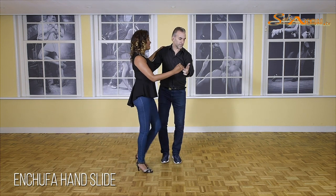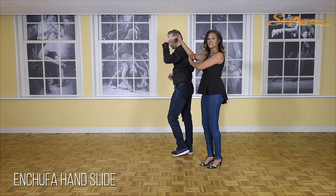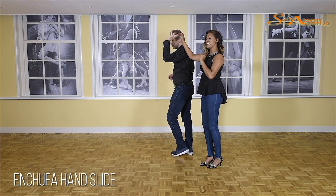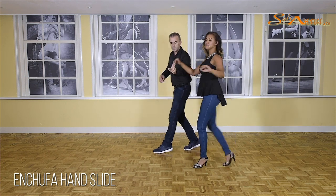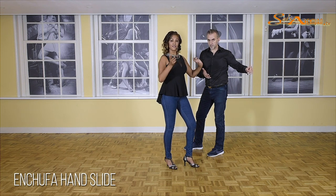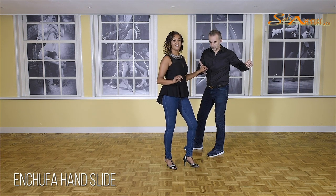One, two, three, five, six, seven. Here, only the man turns because my hand is above his head, and it's not above my head. Now we go further — make sure you keep your frame. One, two, three — because you have your frame, you feel that you have a lead to make a little turn. Also, when you come back, you directly go in the middle position so you can grab your hand again.